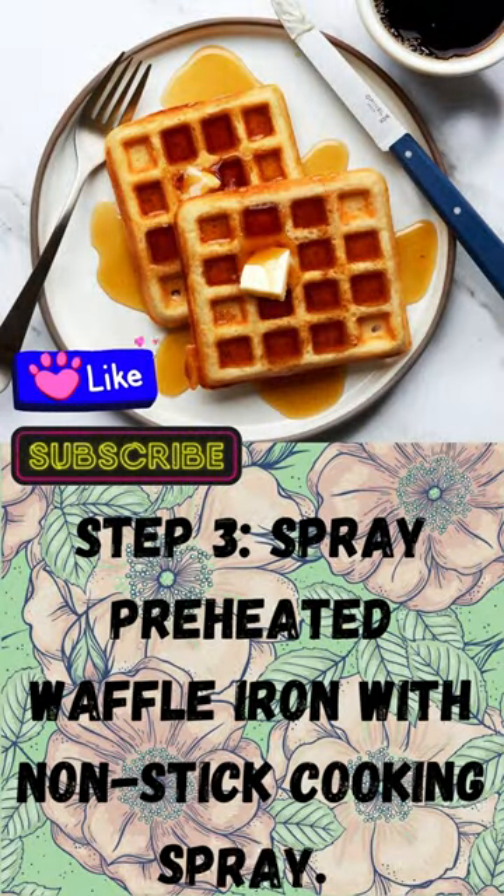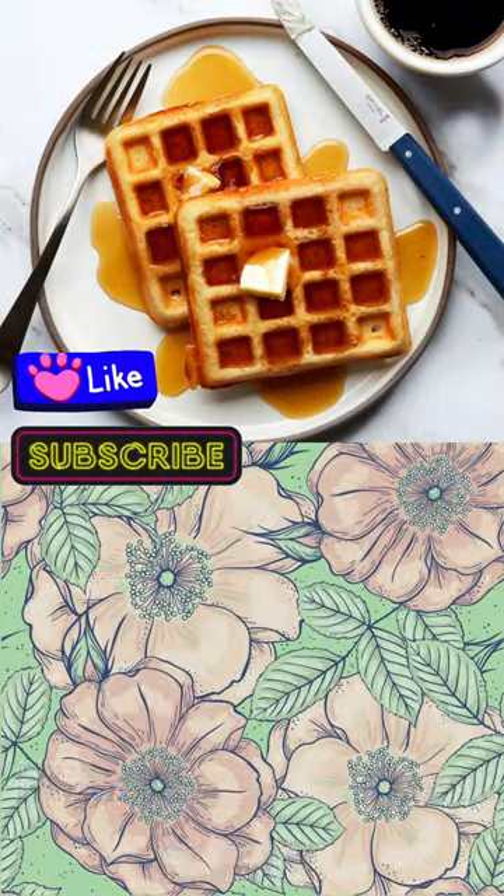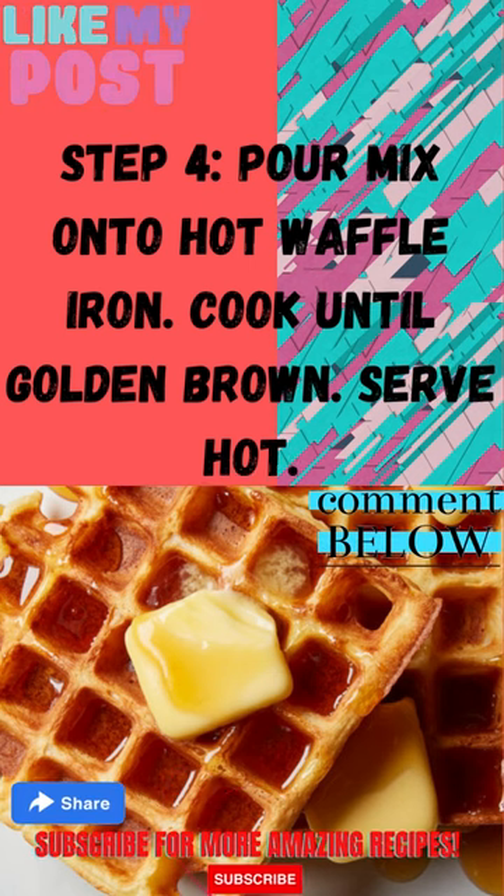Step 3: Spray preheated waffle iron with non-stick cooking spray. Step 4: Pour mix onto hot waffle iron. Cook until golden brown. Serve hot.